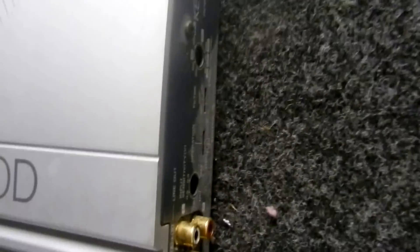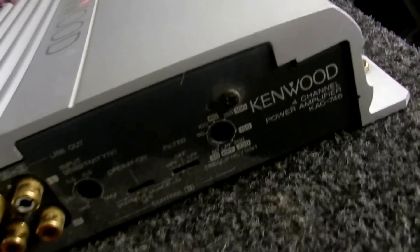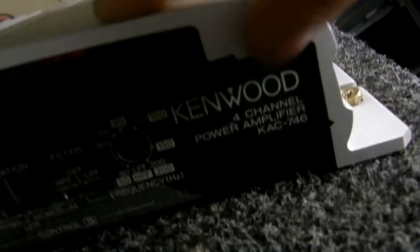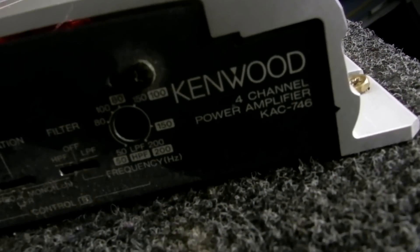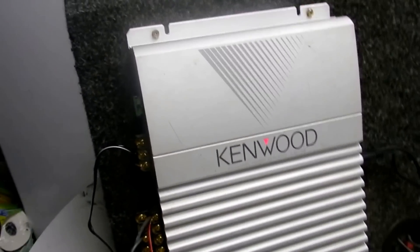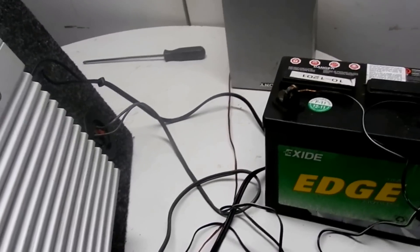And I have in the back, it's a heavy box — Kenwood. I forgot the name. There it is — the code is KAC-746. It's a 400-watt amp. I forget how much RMS, but it's a good amp for this subwoofer, it works.